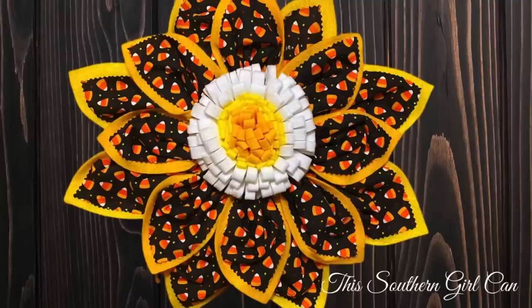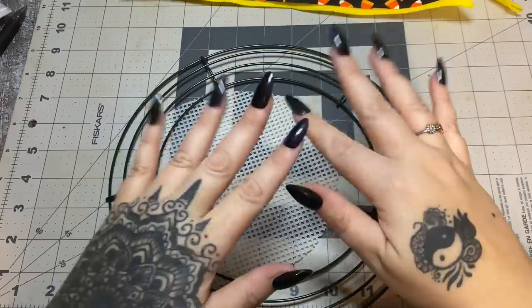Hey y'all, welcome back! In this video I want to show you how to make this really pretty flower wreath using felt and fabric. Stay tuned and I will show you how to make it.